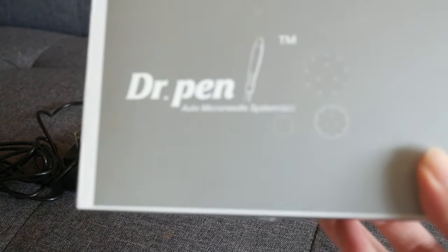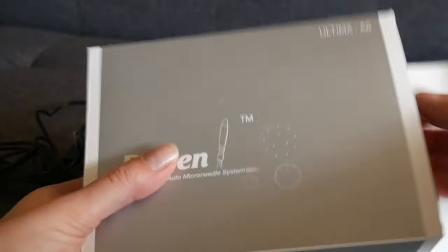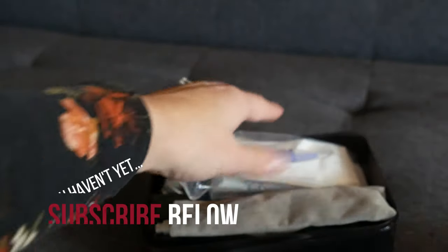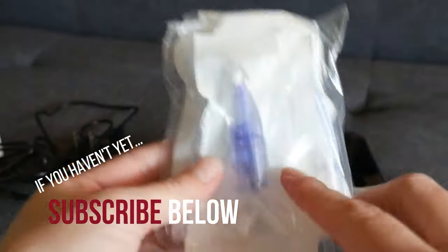Okay, everybody, so this is the Dr. Pen, and I just wanted to show you real quick how it works, if anybody is possibly a little bit overwhelmed when they get this. Here are the cartridges that it comes with.